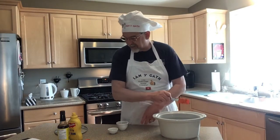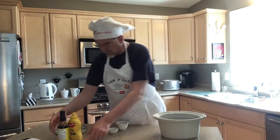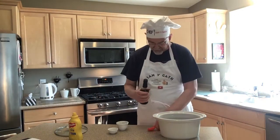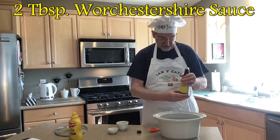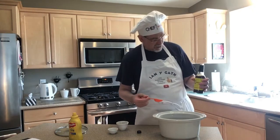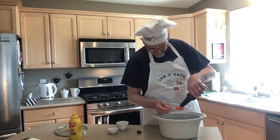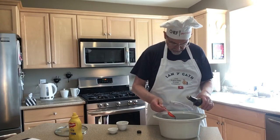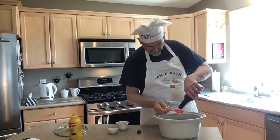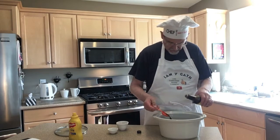After the tomato paste we're going to want two tablespoons — tablespoons, not teaspoons — of Worcestershire sauce. In this case I'm using the generic Worcestershire sauce instead of Lea & Perrins. Two tablespoons — there's one, and two.